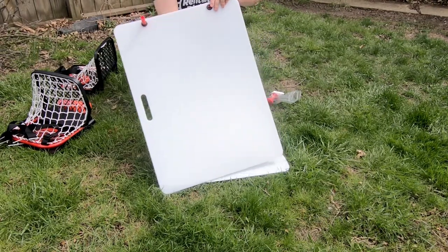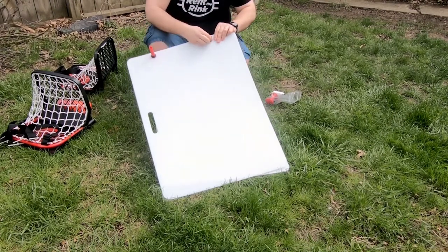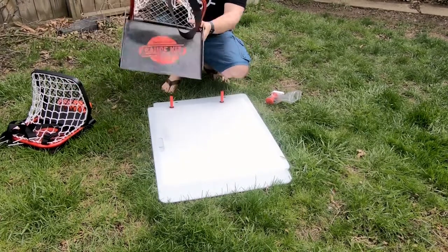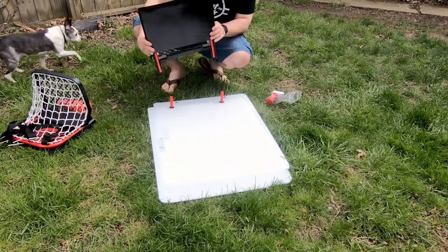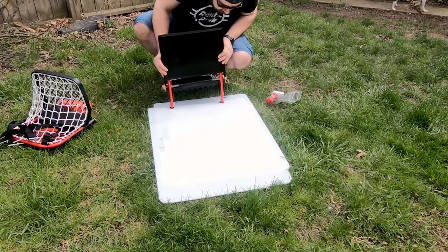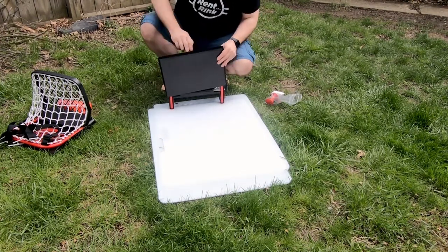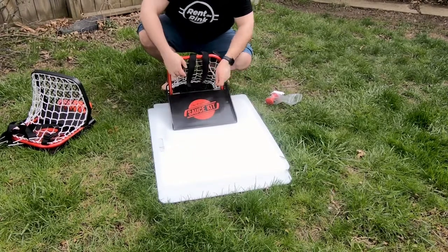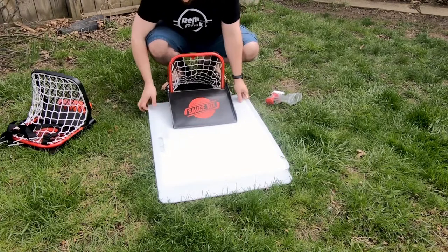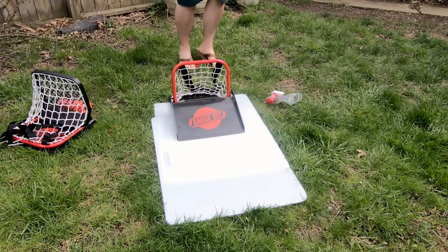The nets just pop right on top of the posts. One thing I noticed is the posts come out really easily — they're not set in permanently — so it's easy to take them out if you want to store everything more flat. Then you just drop the net on, it goes right on there, and that front little ramp just pops down. Super simple setup, takes no time at all.